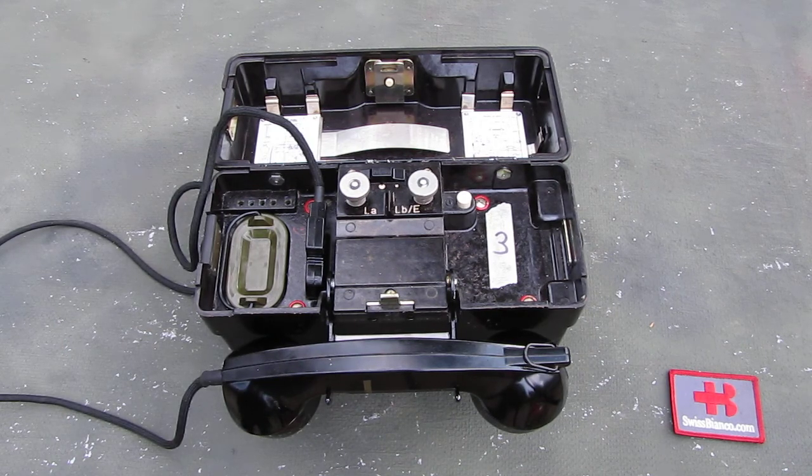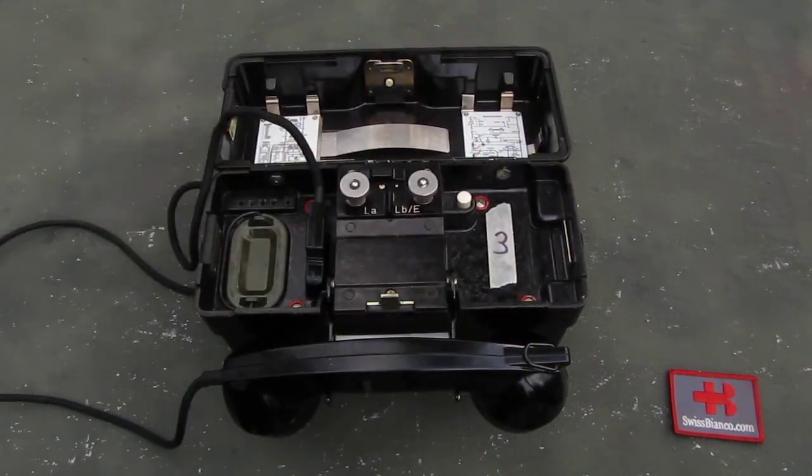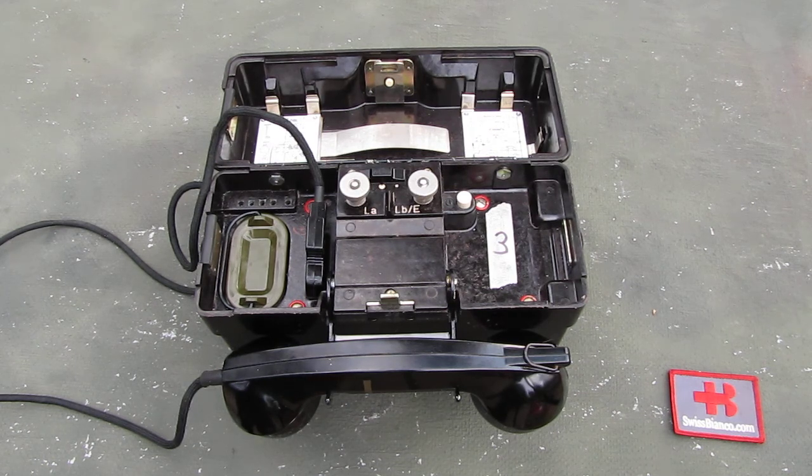Unfortunately I only have one here on the table. We did get four pieces from this company, but unfortunately three of them had to be returned because they simply did not work and all the parts were missing. If somebody has one of those items that actually works, please let me know — put something in the comments or email me on the website.